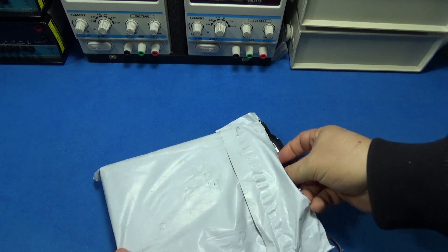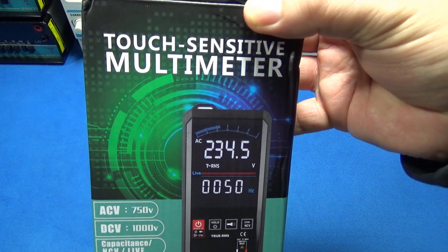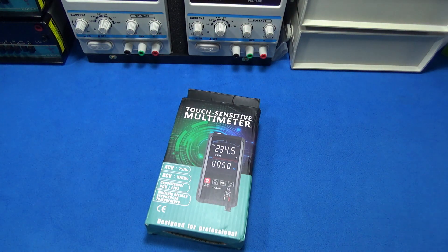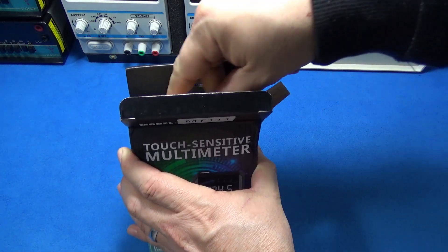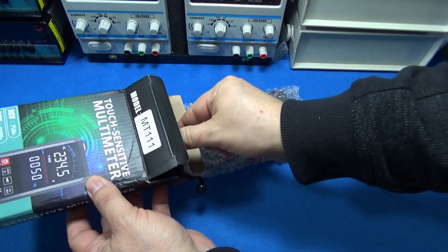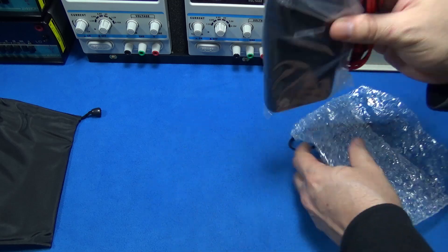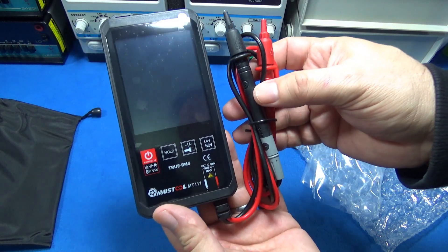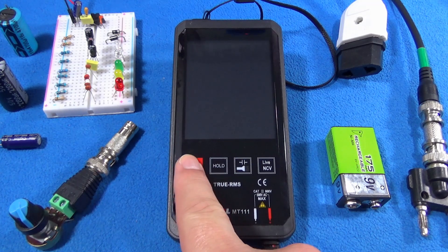Hi guys, today is a product review day. We got a wonderful Most Tool MT-111 — this is a portable multimeter, the kind you want to put in the toolbox or carry in your pocket. It takes very little space wherever you go and it's very practical. As I've told you many times, there is not one best multimeter in the market — what you need to know is which one is the best for the occasion. Let's learn about this multimeter and its capabilities. Something I like is that it is a touchscreen — there are no buttons on it and the screen is beautiful, the colors are great.